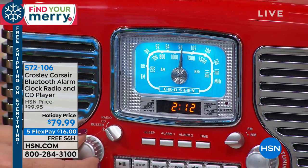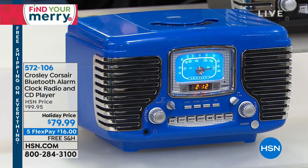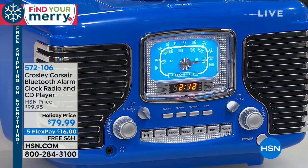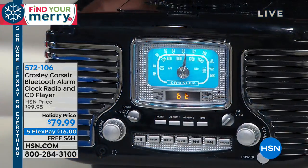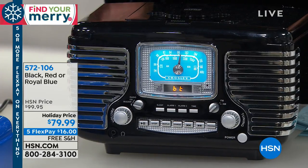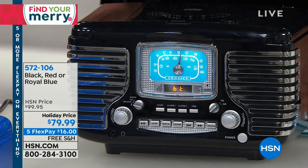If you reminisce about that shiny sports car back in the day, somebody who's always fixing old cars would absolutely love it. You can see how beautiful this is — pick the blue, the black, or the red. The fact that you get it home for $16 on flex pay and it's free shipping. We have a money-back guarantee, and we've extended the holiday returns to January 31st.